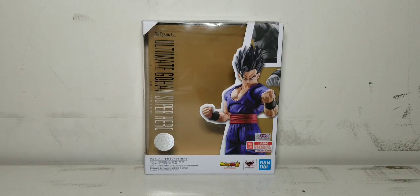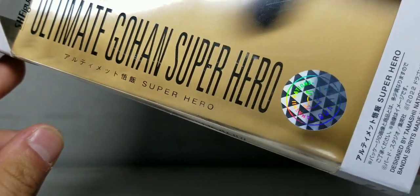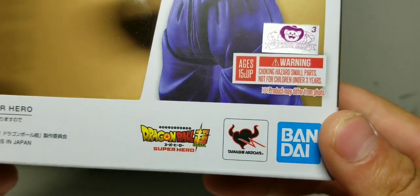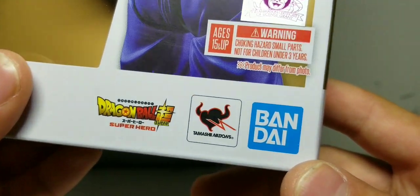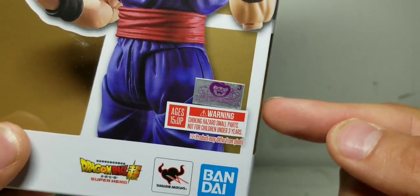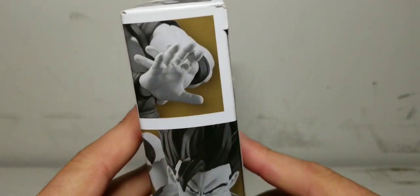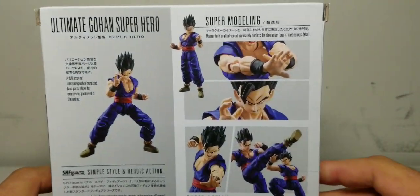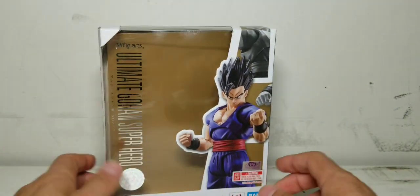So as always, first off, we start with the packaging. Right here at the title, we have S.H. Figuarts Ultimate Gohan Super Hero, with 'Super Hero' right there — that little sticker with some writing I do not understand. Dragon Ball Super Super Hero — really great movie by the way. If you have not seen it, I would highly suggest picking it up and giving it a watch. It was so good. Tamashii Nations, Bandai, and a warning: please do not let your child under the age of 3 near any small pieces in this box. We've got Gohan right here looking really awesome and cool, and up here Gohan looking all black and white. Gohan on the sides — S.H. Figuarts Ultimate Super Gohan. And on the back we have Gohan doing some really nice posing, which we'll be showing off shortly. That is pretty much the packaging.